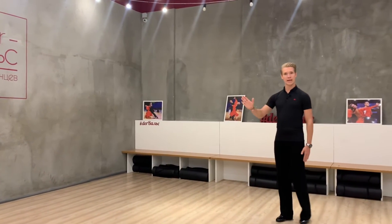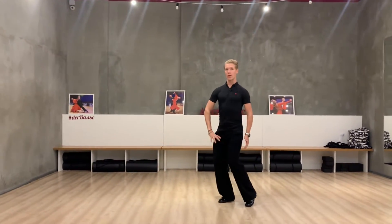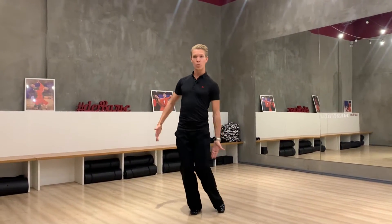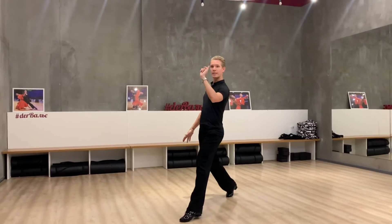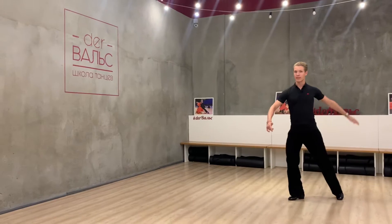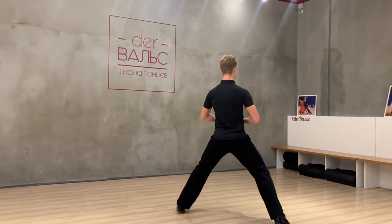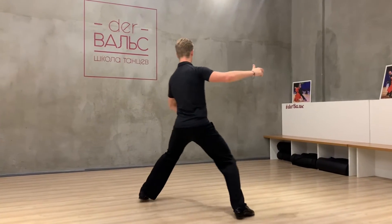The next thing is the side step. When we arrive to our right leg, we continue the rotation on our right leg. Then we continue to make a swing with our left leg and we create this side step — first to the forward. And then when we create the center balance, we make the side step. And from this moment, I start to create a swing action in my body.